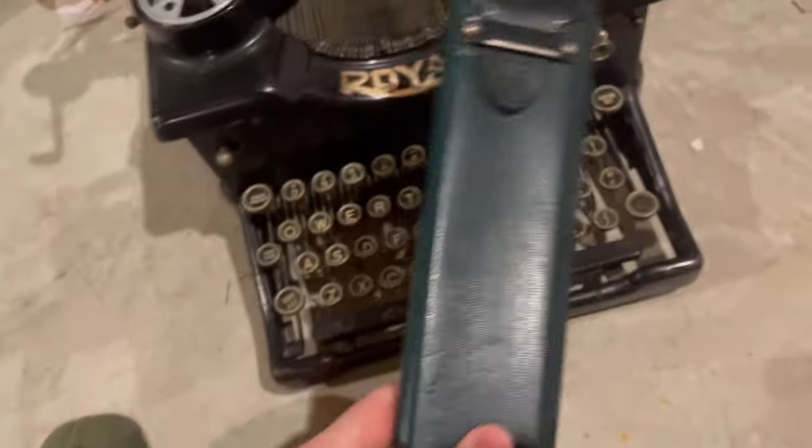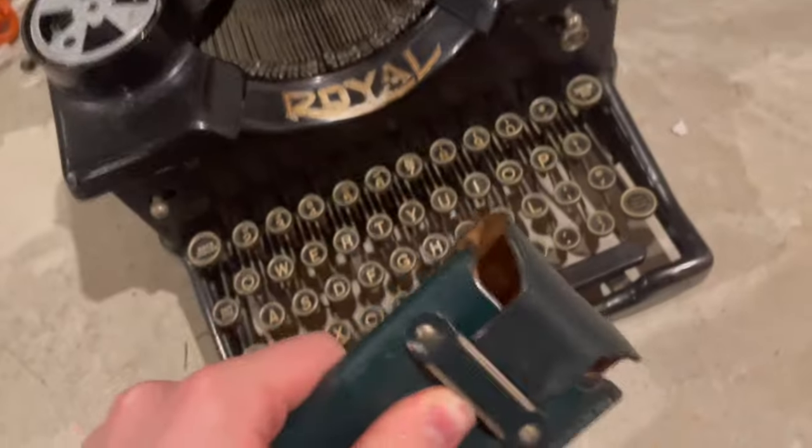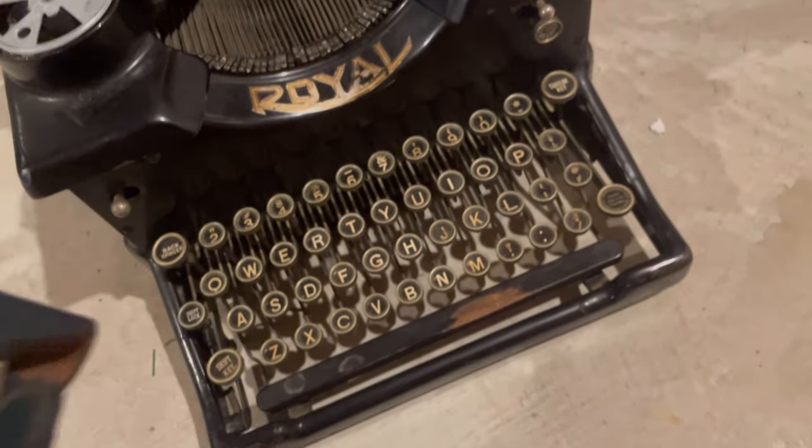My grandpa gave this to me. I think it's called a slide rule — it's used for math, back when he was in school. Pretty long ago.